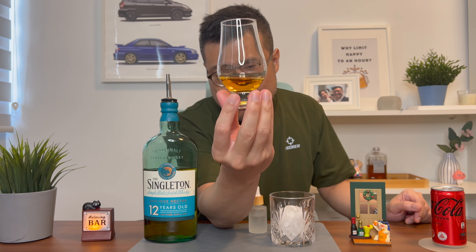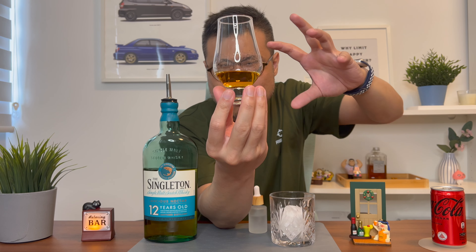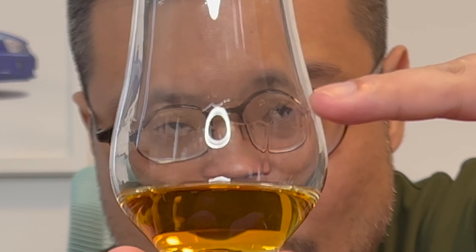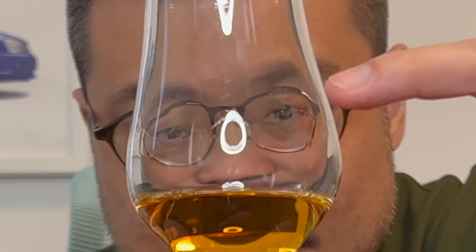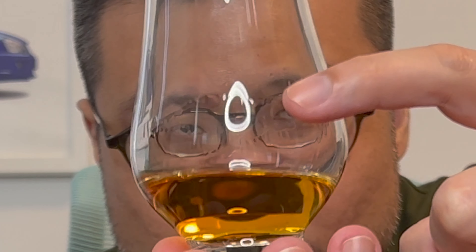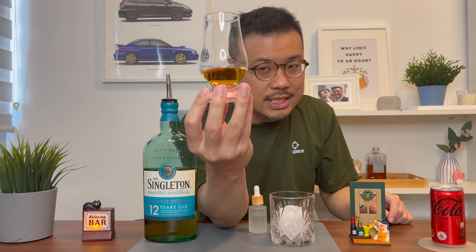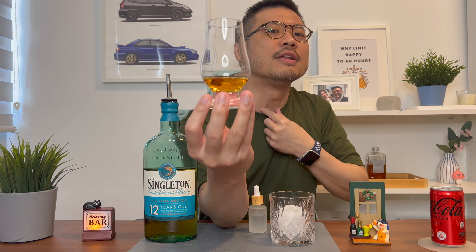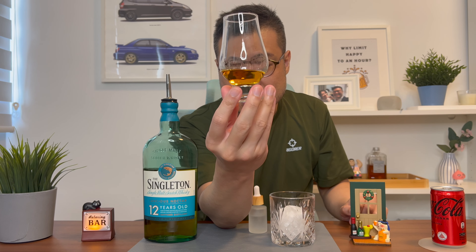Colour-wise, it looks in between yellow and orange — a nice middle ground between both. If you swirl it in the glass, I like to see how long it takes for the legs to come down from the sides back to the liquid. In this case, it's taking a very long time to leave the sides, which is a good indication — the longer it takes to come down, the longer the finish will be at the back of your throat. So this is a promising whisky indeed.